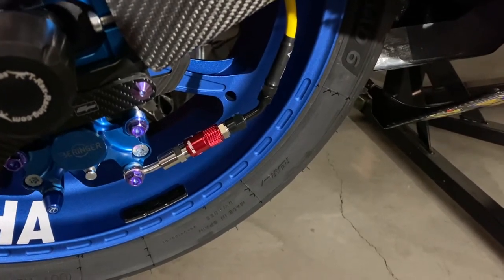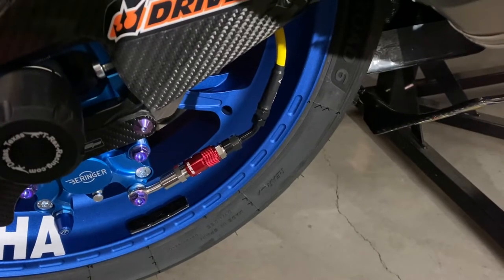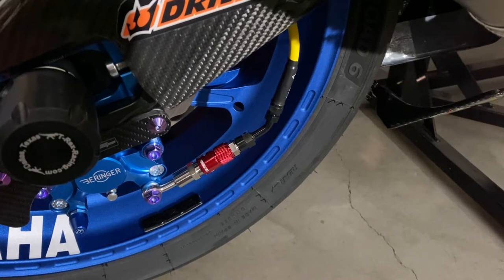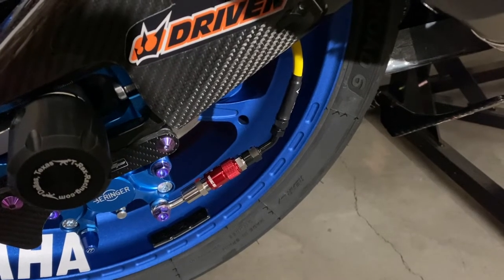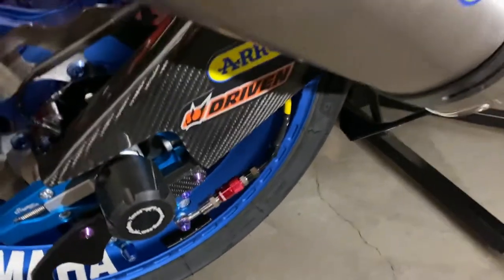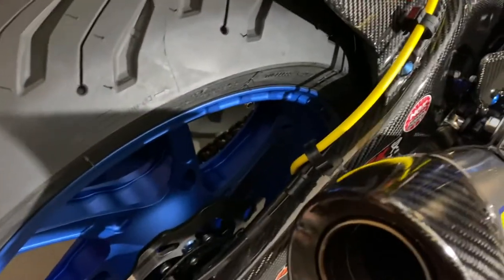Hey everybody, just want to do another quick video. I got my rear Venhill brake line with the titanium dry quick disconnect installed tonight. I had to reorder a bunch of stuff from the company because things didn't line up or work right. I measured the brake line length off the Spiegler I had, but it was a little too short for how I wanted to do the routing. I ended up going with a 725 millimeter length rear line. Before, I had it running on the outside of the swing arm cover, but I wanted to clean it up and ran it on the inside of the swing arm. It works a lot better that way, and I used all the stock mounts to run it through.